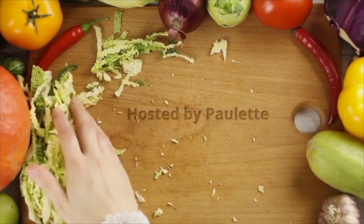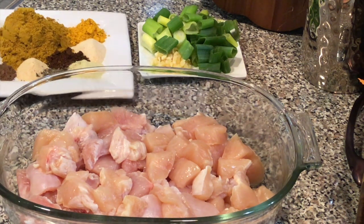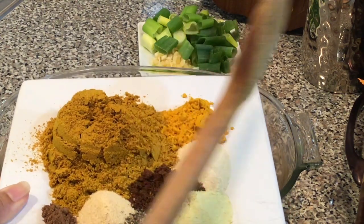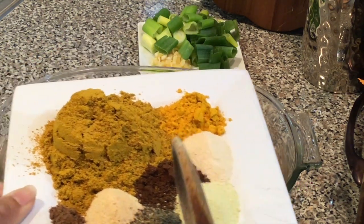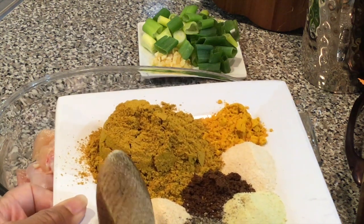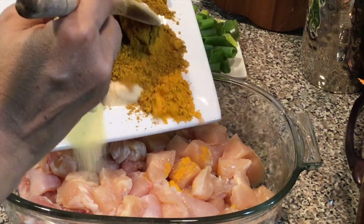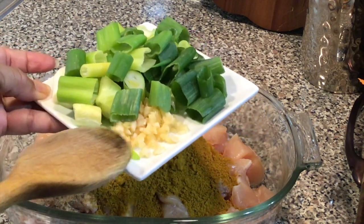What you're looking at is some chicken breast that I washed in lemon juice and salt. After that I pat it dry and cut it into bite-sized pieces. Here are all my spices: curry, turmeric, onion powder, garam masala, adobo, black pepper, garlic powder, and allspice. I also have some green onions and some chopped fresh garlic.